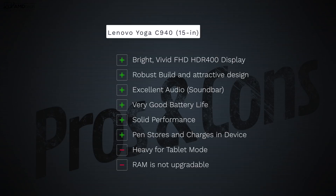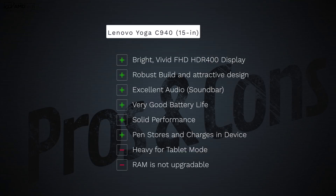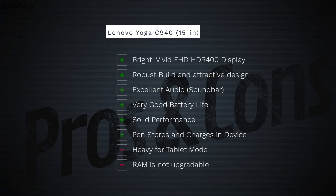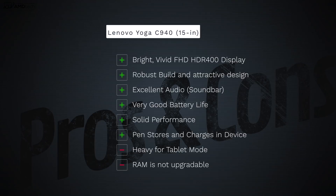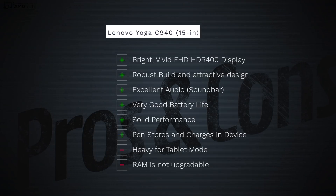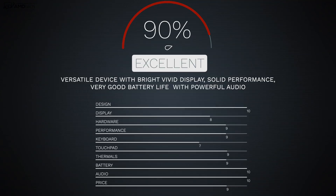To wrap it all up, can I recommend the Lenovo Yoga C940 15.6-inch version? Absolutely. I love the versatility of this two-in-one, its bright and vivid Full HD HDR 400 display, robust build, attractive design, and excellent audio from the soundbar. The battery life is very good, the 9th-gen Intel Core i7 performance is solid, and the pen stores and charges in the device. Negatives: it's a bit heavy in tablet mode and the RAM is not user-upgradable. Overall, I'm giving this a score of 90%, making the Lenovo Yoga C940 15.6-inch worth your money.